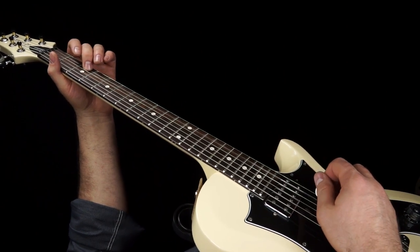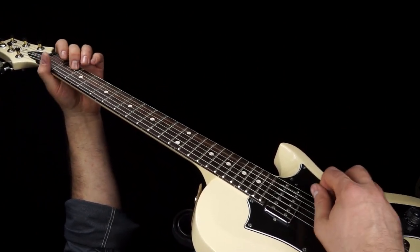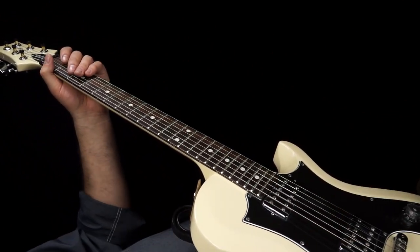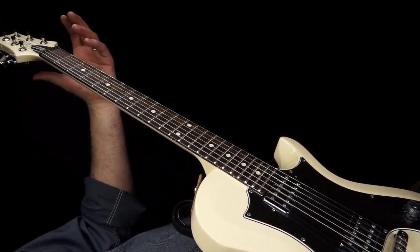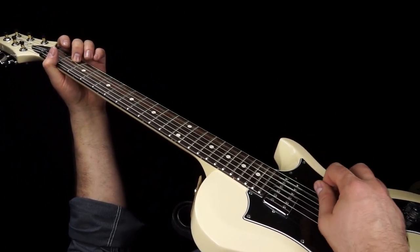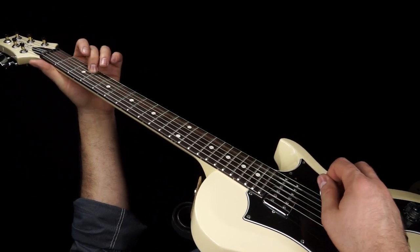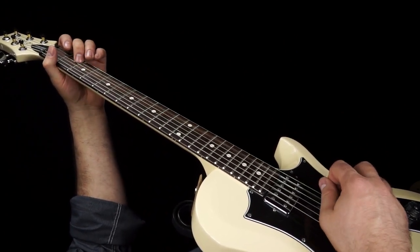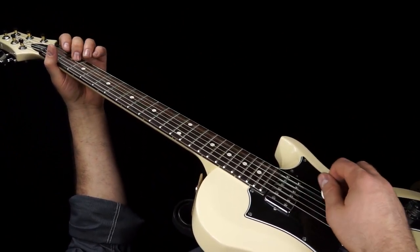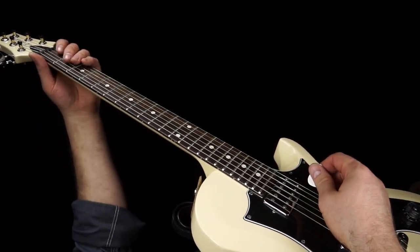Then up to the third note — one, two — and then back down again. Now I'm going to show you one more little embellishment to throw in before we add the rest of the notes to the chord. When you do your four hits, before you jump up, throw in a slide. That little slide is kind of what gives it that greasy feel.